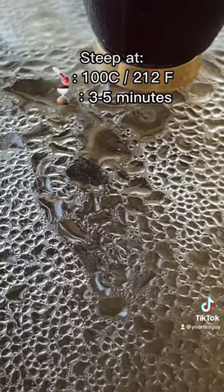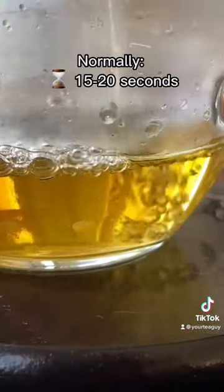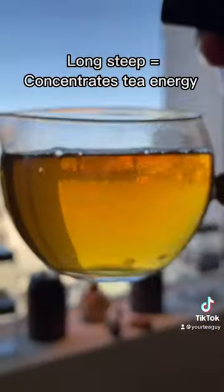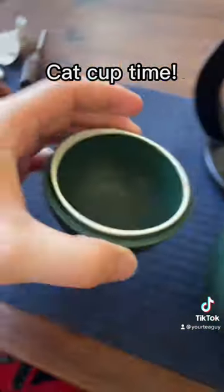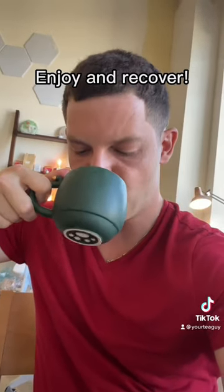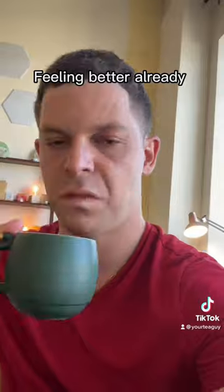I steep this for three to five minutes — if you guys have seen my channel, you know how long of a time that is. Normally I would steep this tea ball for about 15 seconds when it's all done, but look at the result of it. It's just this very rich gold that I can use and put into my cat cup and enjoy a big cup of the recovery tea. I'm going to rest up. Have a good day, everyone.